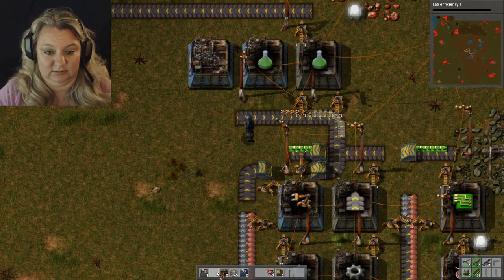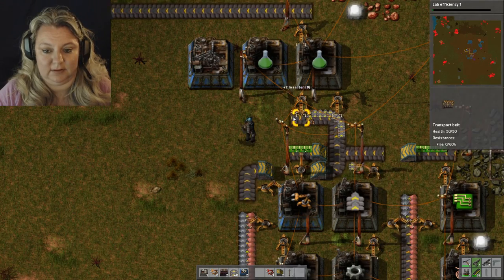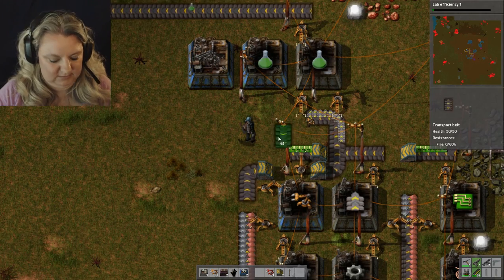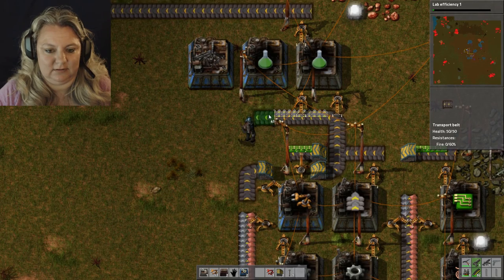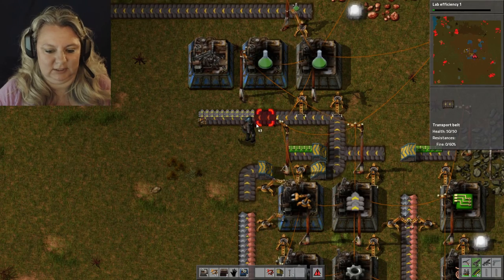It's the red potion. I need red and green right now to get to what we really need, but I was researching things that only needed red — like bullet damage upgrades.